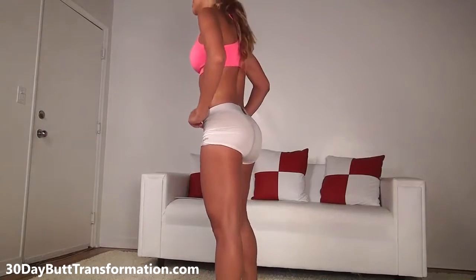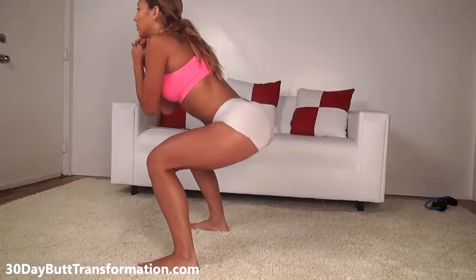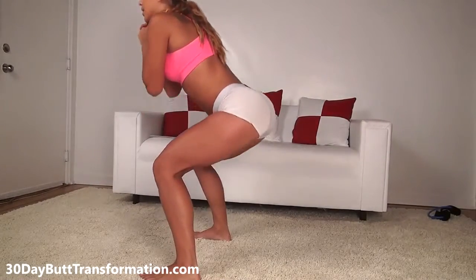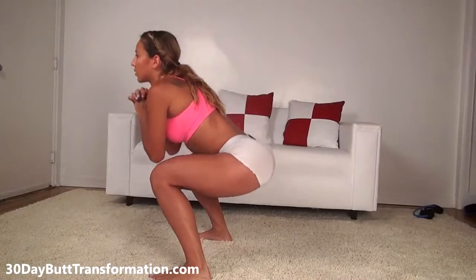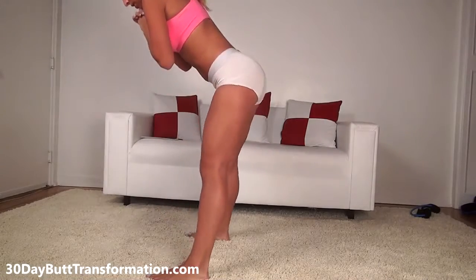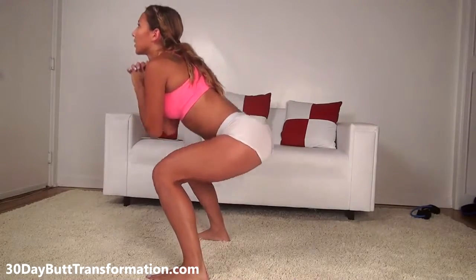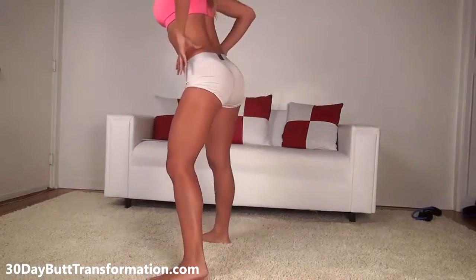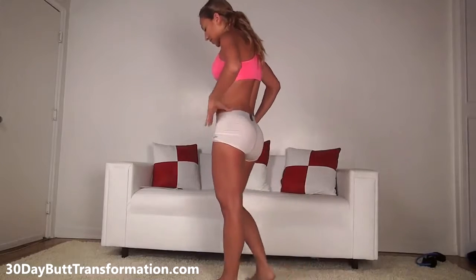Alright, do 30 more bouncing squats. Take a wide stance and go. Go as low as you can, really flex your butt. Make sure you're staying low. Those are 30 bouncing squats — rest again for 10 to 15 seconds.